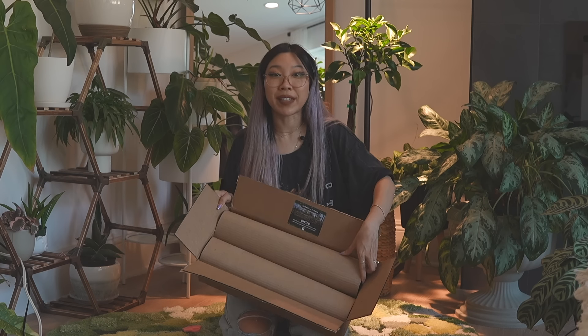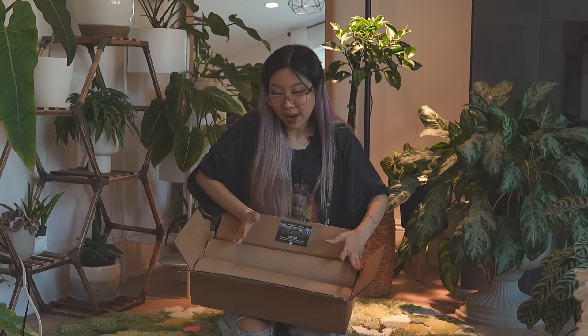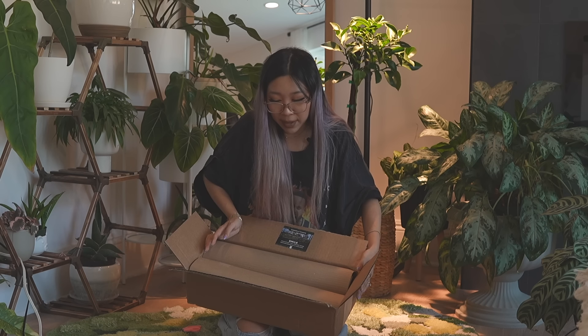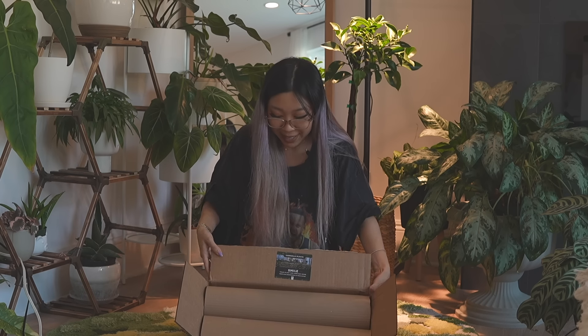Okay, first of all, look at this packaging. Do you see this? There are two tubes in here — each tube contains a plant and the tube fits perfectly in the box. Gabriella Plants does this packaging thing that I love. It just makes me feel very satisfied.